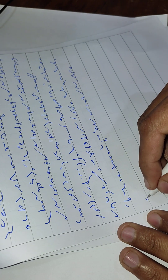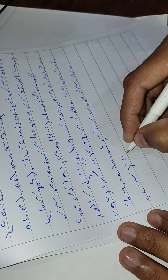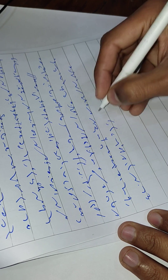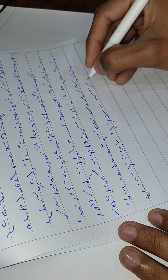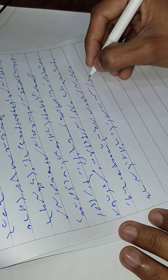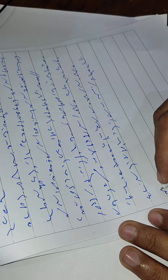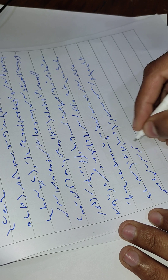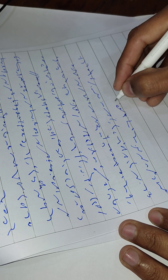You can find out in the following way whether you yourself are writing too heavily. When you have written a page of shorthand, turn to the back of the page and see whether any marks of your writing show through the paper. If they do, you will know that you are not writing lightly enough to get the best results.